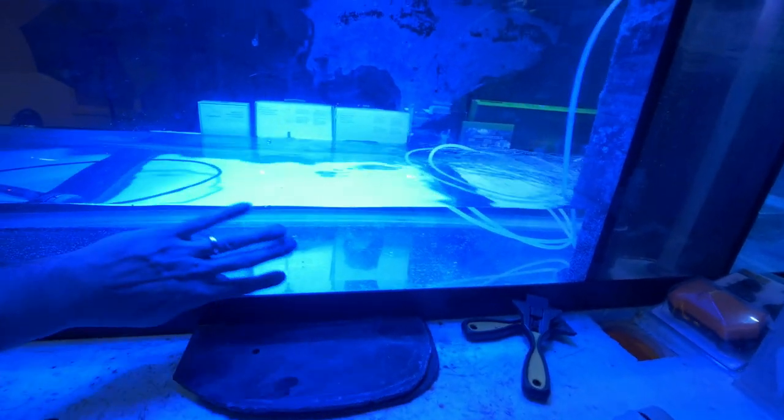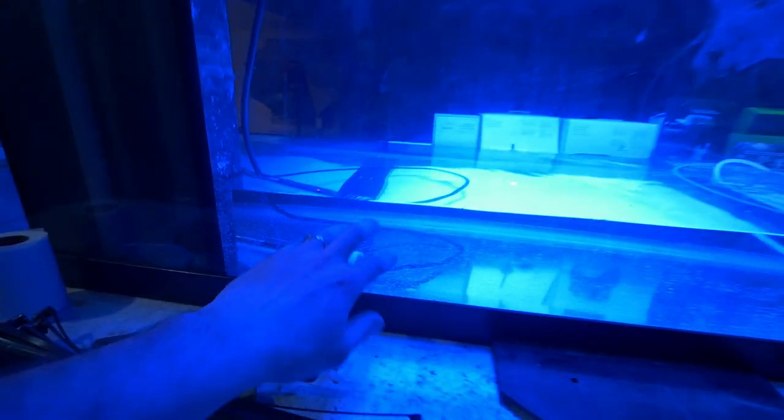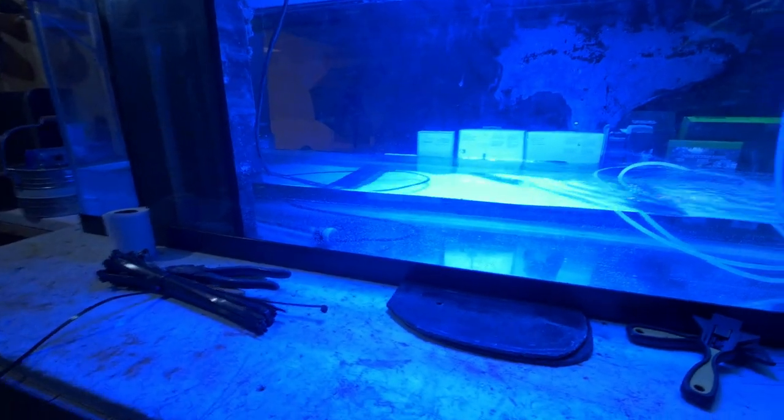Both of my drain pipes are going to be draining in over here. I've got the wavemaker going on the right hand side of the tank, the tank is filling up nicely. The water is pretty cold so we've got the heater inside trying to warm it up, set to 81 degrees.